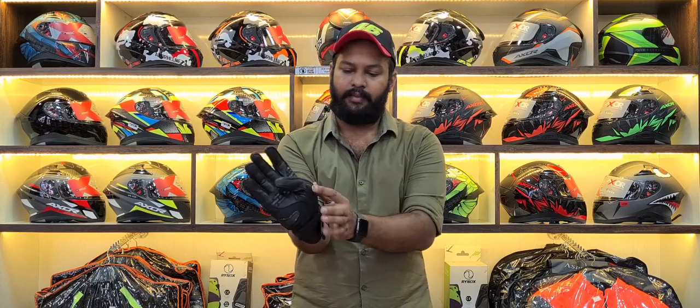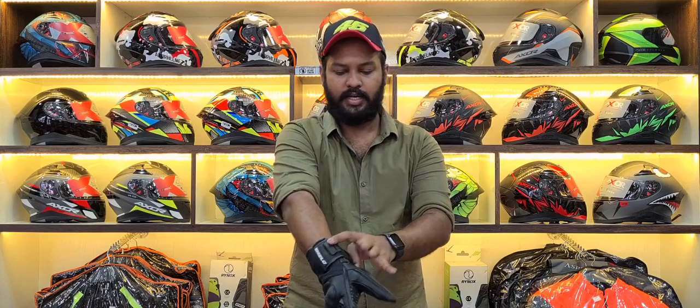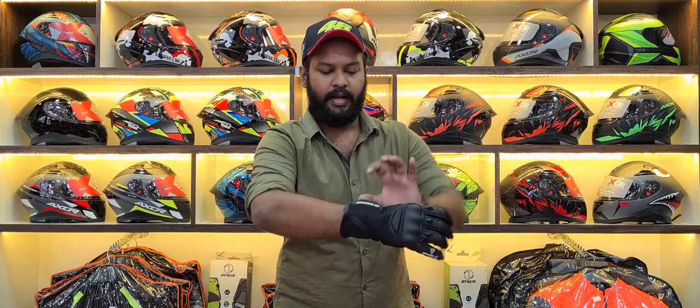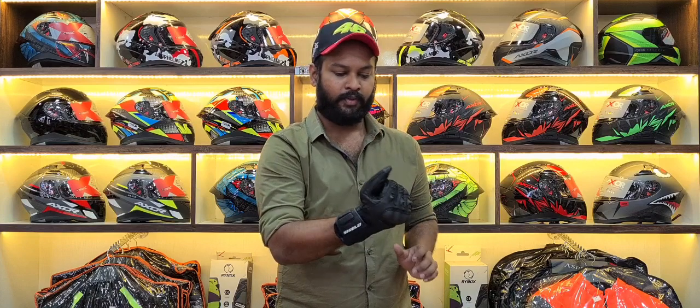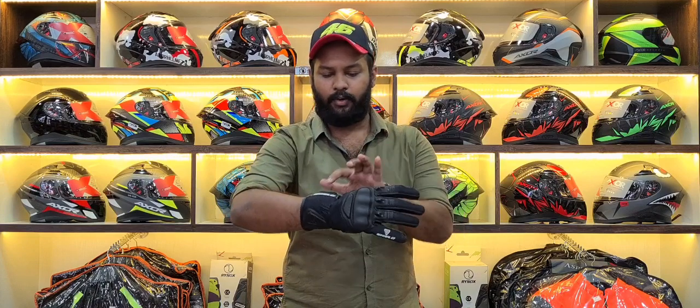You will have 3D foam on the palm and wrist area for 3D foam protection. You will also be able to see the gloves from a great angle at the rear. The branding is very attractive — it is super.